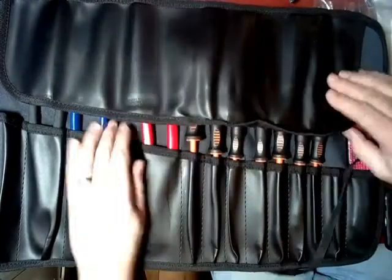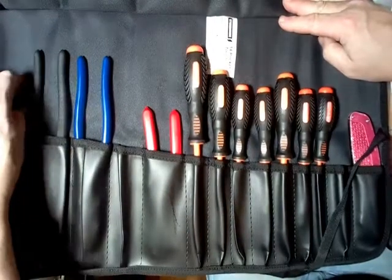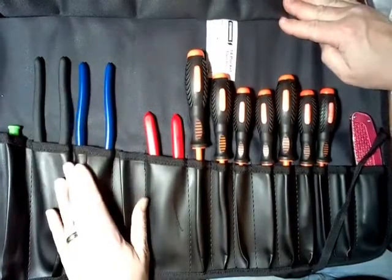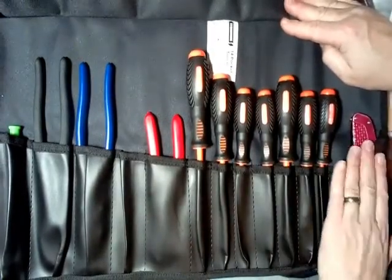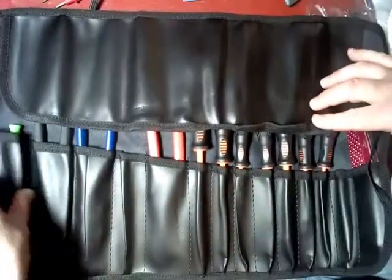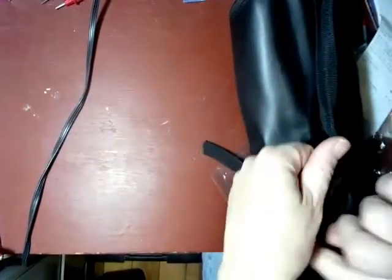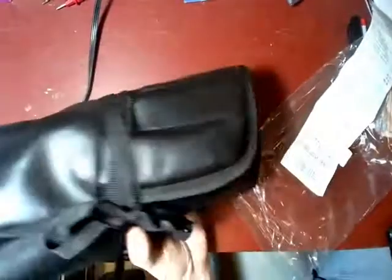We've put all the tools in the roll. I don't know that I love this configuration, but it seems to work. I've got all the little screwdrivers in one pocket, the crimper, the linesman's pliers, the stripper-crimper, the screwdrivers all lined up, and my knife. It makes for a fairly large bundle. I'll roll it with the little screwdrivers on the inside. I'm pretty happy with this bundle — it's easy to throw in a vehicle and carry to a job site.